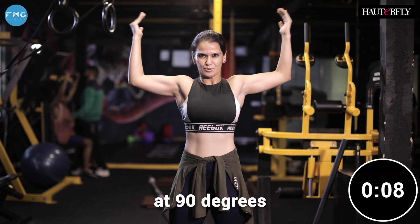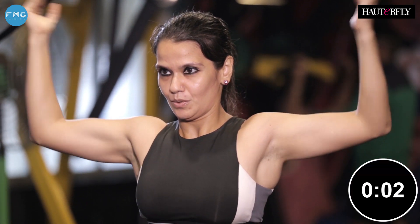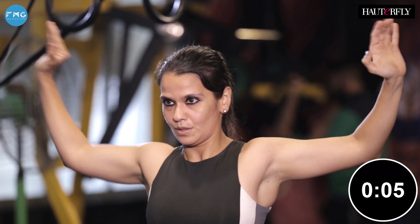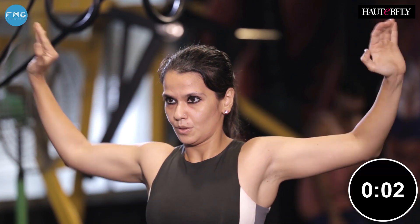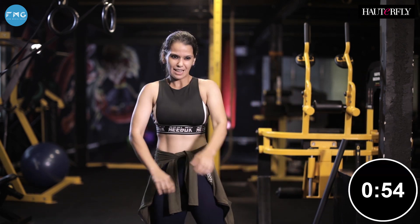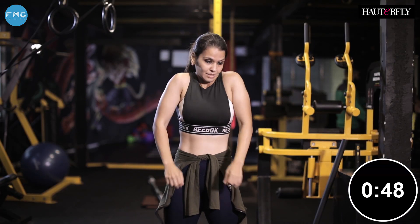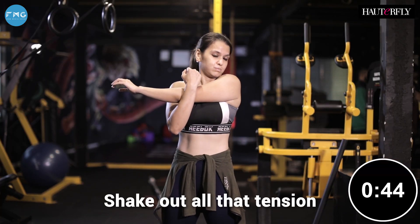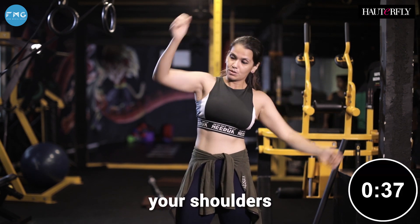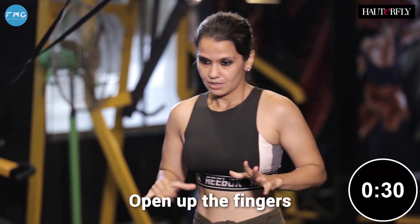Now bend your elbows at 90 degrees, palms facing towards yourself, and keep going as fast as you can. Last one — face the palms outwards, keep going, we're almost there and it's a break. One minute of rest between rounds. Shake out all that tension, all that fatigue. Stretch your triceps, your shoulders. Circle your wrists, open up the fingers.